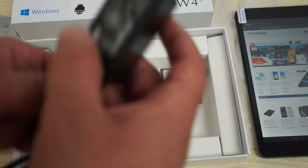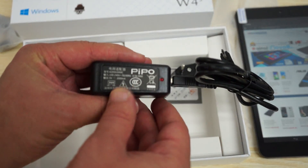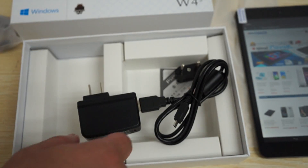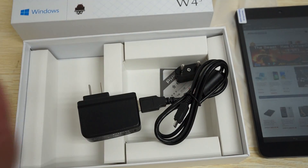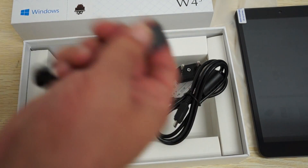This is a 5-volt 2-amp charger — 5 volt, 2000 milliamp. It also comes with an OTG cable, so you can use it to connect a pen drive, keyboard, mouse, or anything USB.